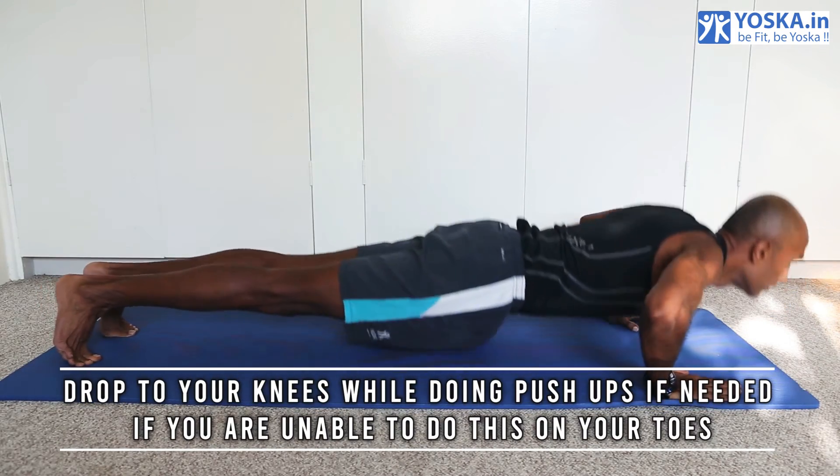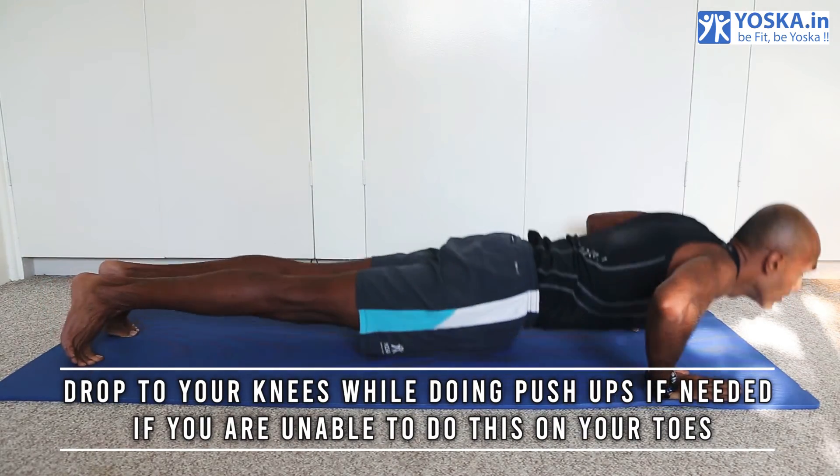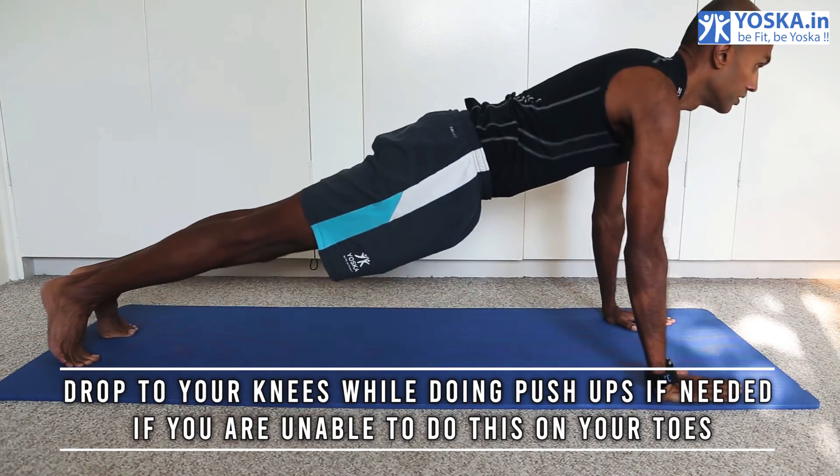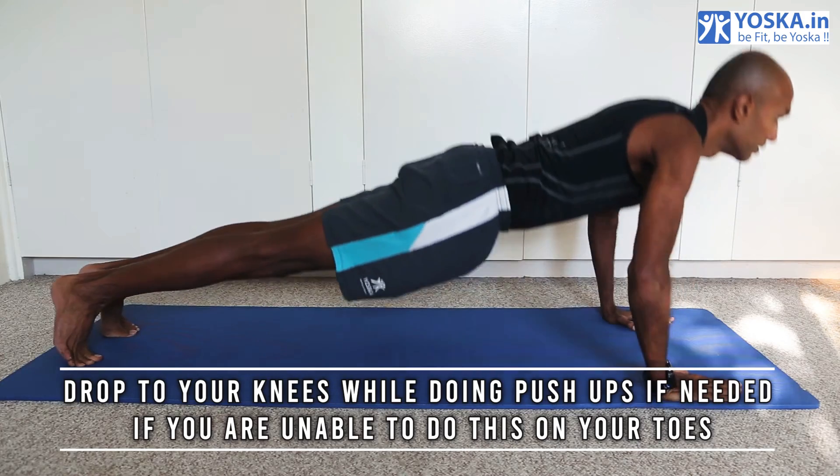If you are unable to do this, you can also drop to your knees while doing the push-ups if needed, to make sure that you're able to do the exercise.